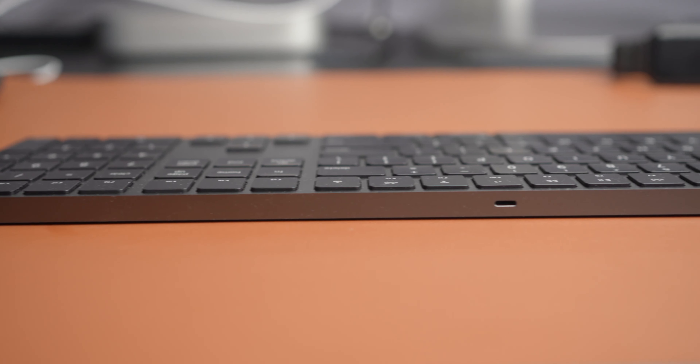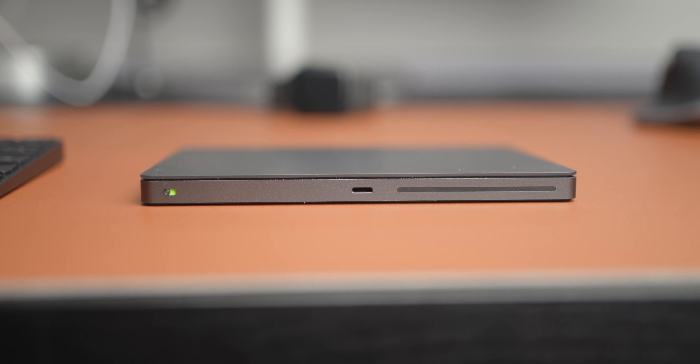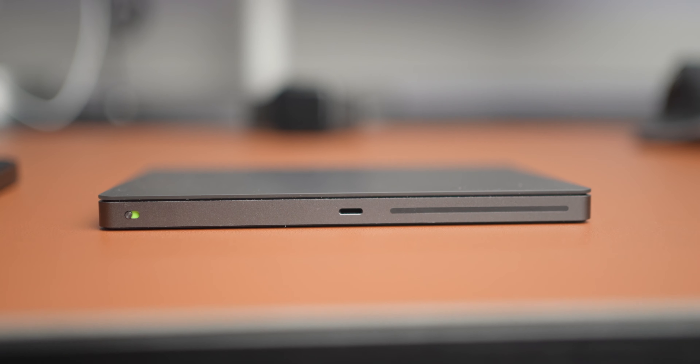If battery life is a concern, let me know in the comments. After a week of use mine comes down to about 40%. Like the keyboard, this trackpad also charges via Lightning port.